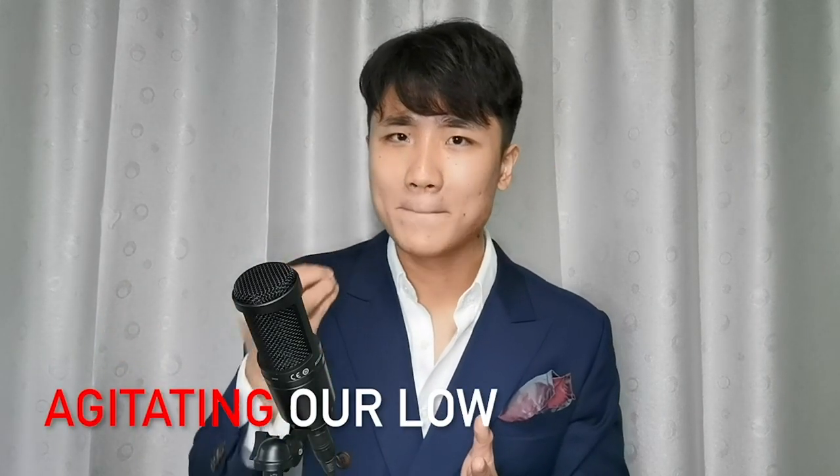Because most of you, when you're trying to lower your larynx while singing, you are doing what that guy is doing. We don't realize that when we intuitively, for most of us, try to lower our larynx, what we are really doing is nothing more than agitating our low placement.